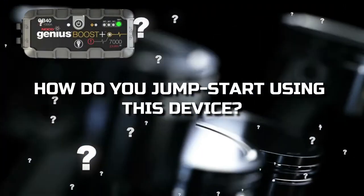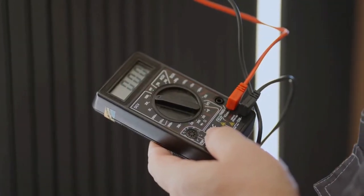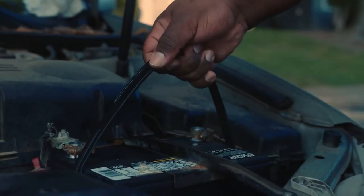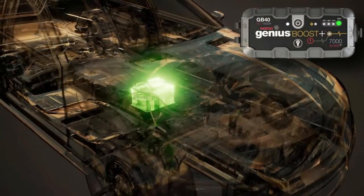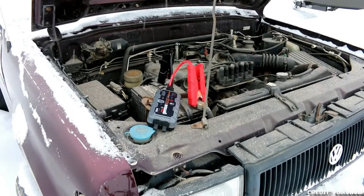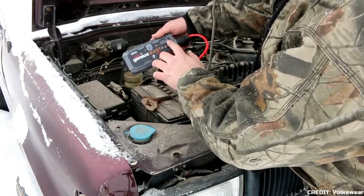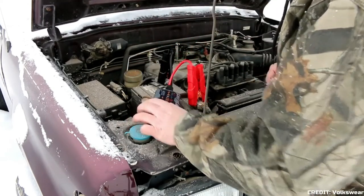So how do you jumpstart using this device? First, verify the voltage and chemistry. Next, confirm that the HD battery clamps are connected to the correct polarity battery terminals. Then connect the HDX connector to the GB40. Before you press the power button, make sure that you know all of your vehicle's power load. Then press the power button to begin the jumpstart. All LEDs will flash, indicating that all LEDs are properly functioning.